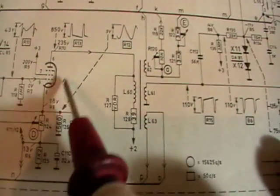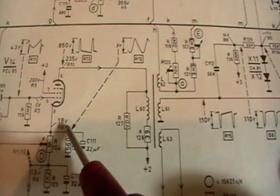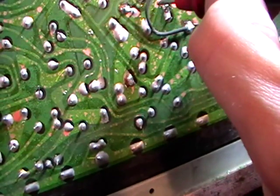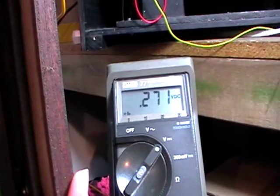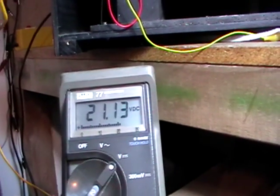Let's have a look and see what the circuit calls for. We'll check the pentode section first. Pin 9 is one of the grids and needs to have zero volts on it - it's slightly higher. The cathode needs to be 18 volts - it's slightly high at 20, which is probably okay.